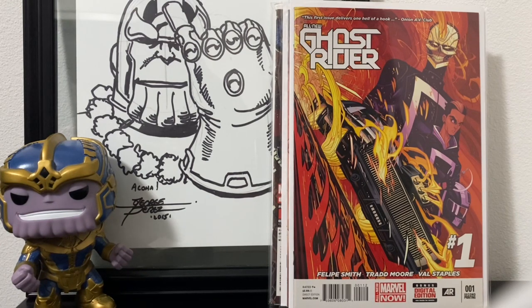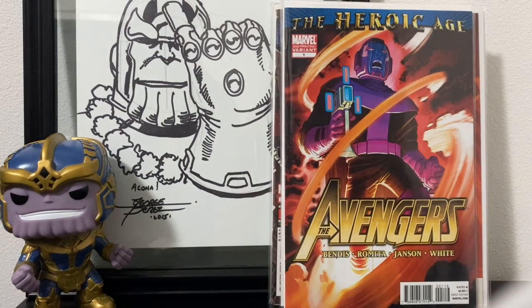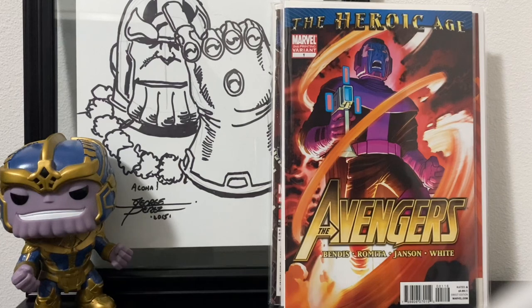The one I was really happy to find is Heroic Age Avengers number one, second print — the first appearance of Azari, who is Black Panther and Storm's child in an alternate universe. We all lost Chadwick Boseman, and everybody's speccing on what happens next — will Shuri take the mantle, or something else? One possibility that came up is Azari. I found this for seven dollars and people are asking twenty-five or higher for it, just in case. Found all of these at my online 'honey hole' — keeping that to myself.